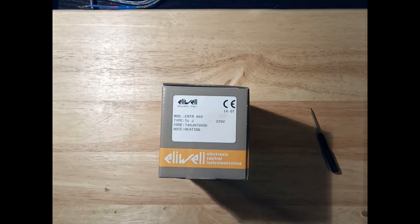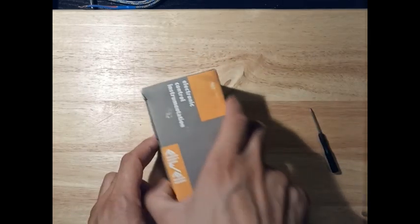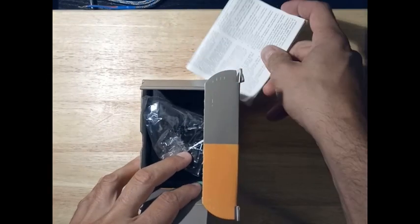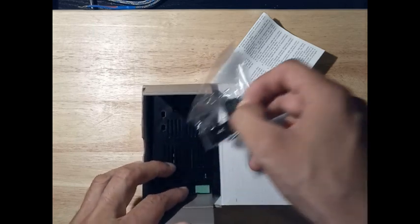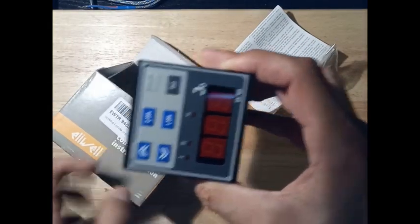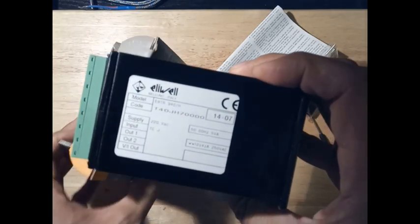Hello everyone. Today we look at an old but good one — Elwell. Elwell is a well-known company with fantastic items. They always have a good manual included with the product, and of course the basic instruments. This is an old one.